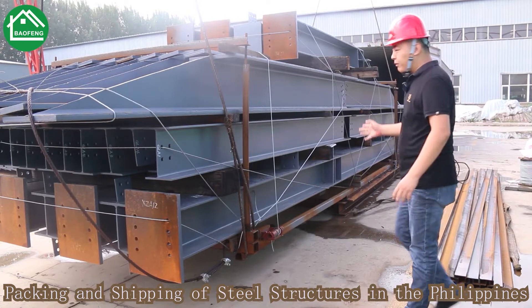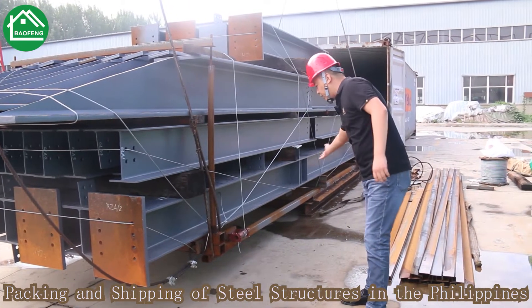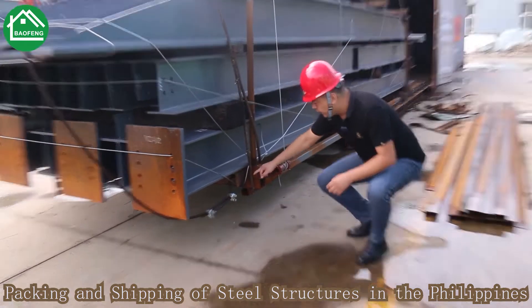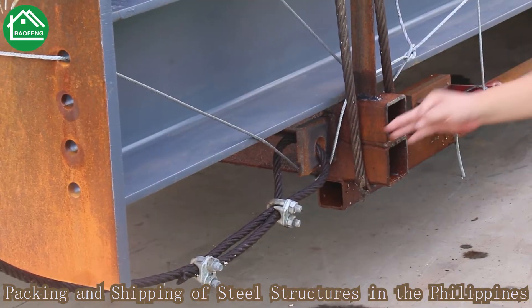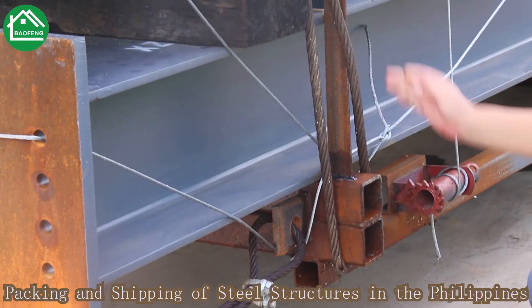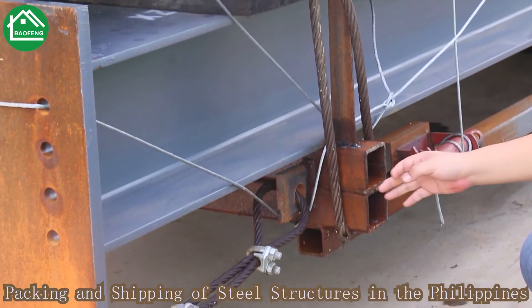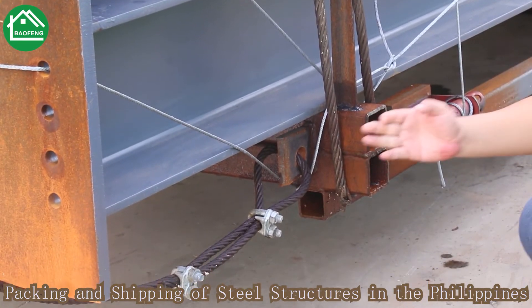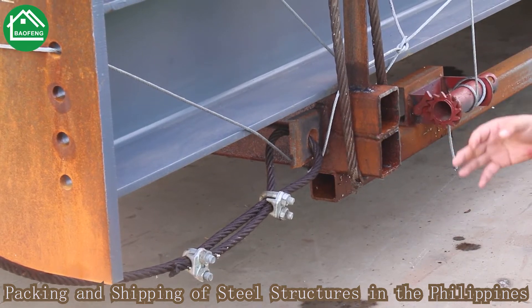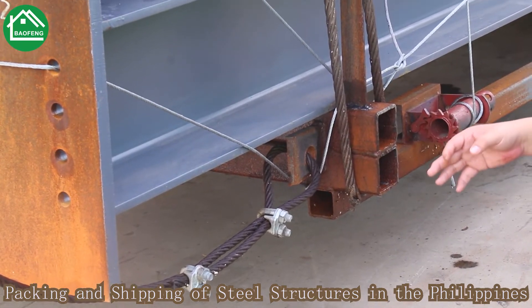From this side you can see our package loading structure in more detail. You can see the wear rope I just mentioned — it is already fixed together with our loading structure. So after the container arrives, you can push the whole package outside using the wear rope. No need to fix any additional details.